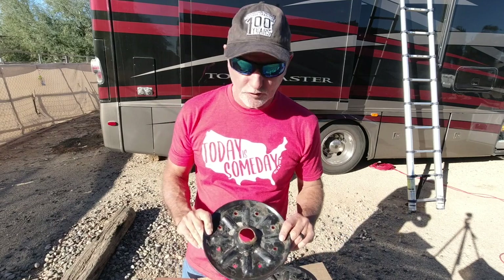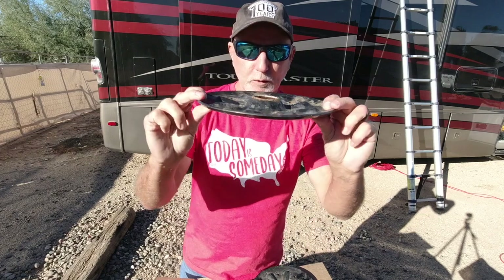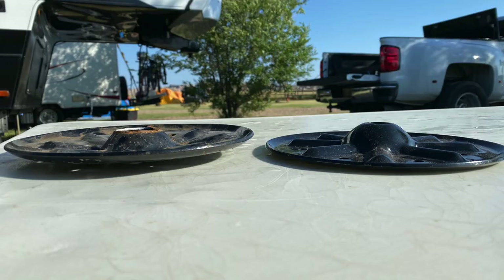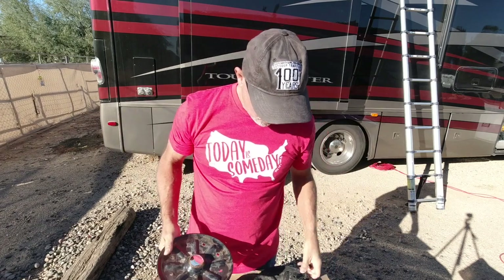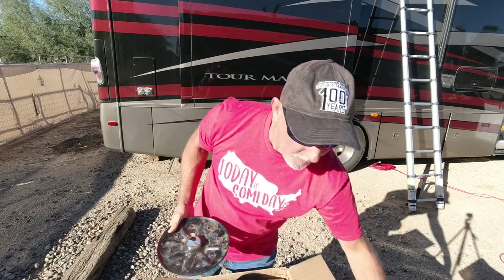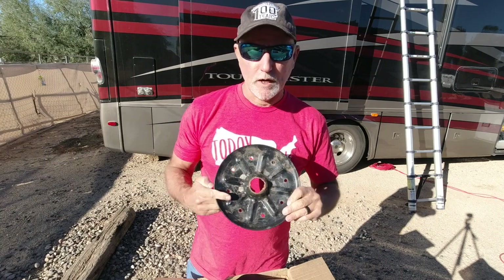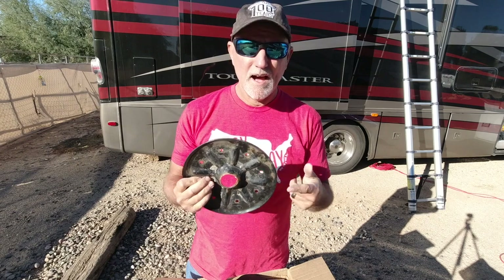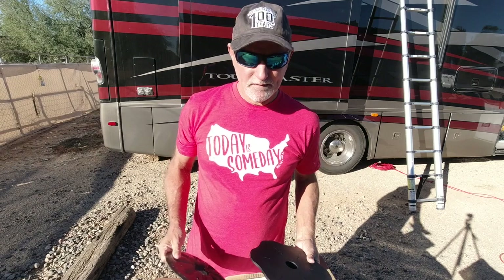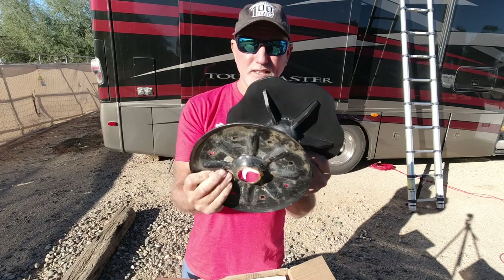We had these feet installed by Lippert in Arizona before we left last year, and they're supposed to be flat, but you can see that they're not flat — they kind of lip up a little. In my never-ending search to find a company who could manufacture replacement feet, because these aren't working and I've gone through 12 of these, I found Darius on eBay. He had the exact same problem and created his own solution, and he was advertising them. Take a look at the difference.